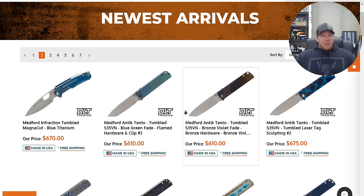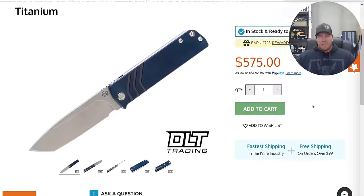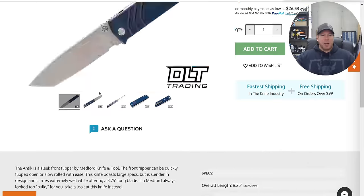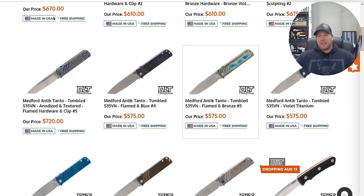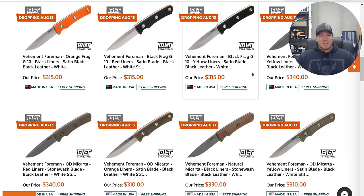I don't really care about the Medford Infraction — I don't think that's a very good looking knife. The Medford Antic looks interesting though. How big are these? It's eight inches or so, kind of neat. Some fixed blades there.